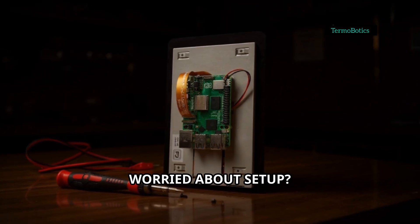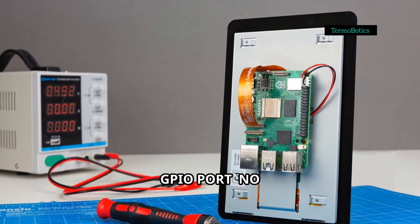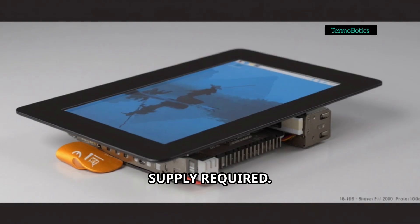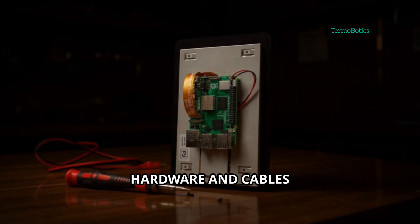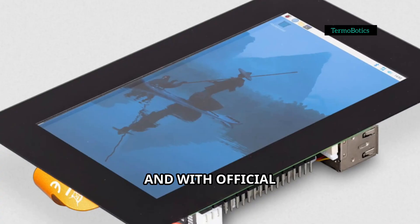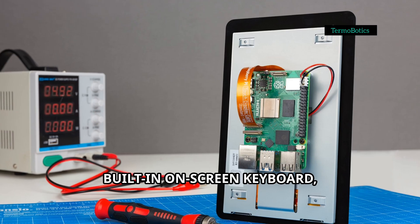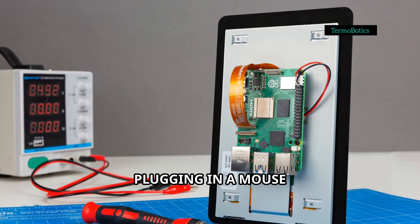Worried about setup? Don't be. The Touch Display 2 connects directly to the Raspberry Pi's GPIO port — no separate power supply required. All the mounting hardware and cables you need are in the box, so it's pretty much plug and play. And with official Raspberry Pi OS support, including a built-in on-screen keyboard, you can use it without ever plugging in a mouse or keyboard.